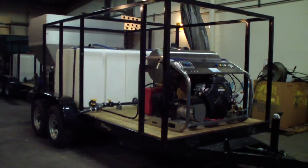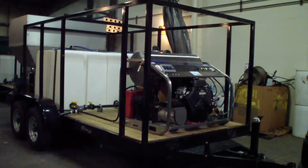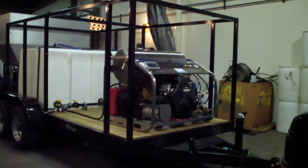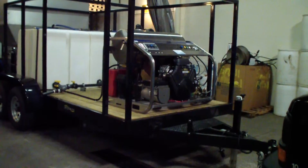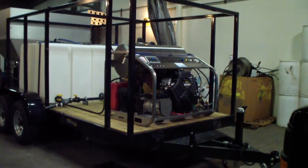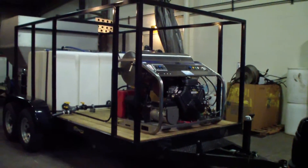They both have a 31 horsepower Vanguard hot water pressure washer with an all stainless steel frame, burner halving control panel, all stainless steel 2900 watt on-board generator, diesel fired burner, and 120 volt burner system.